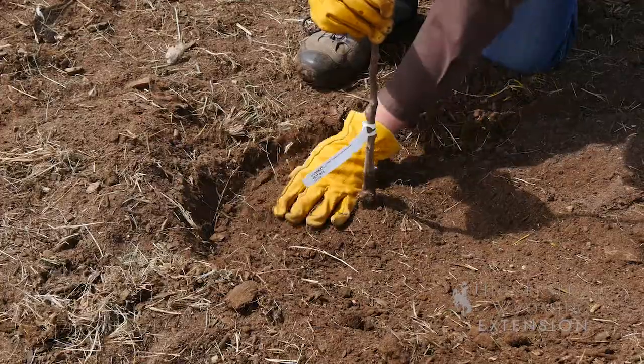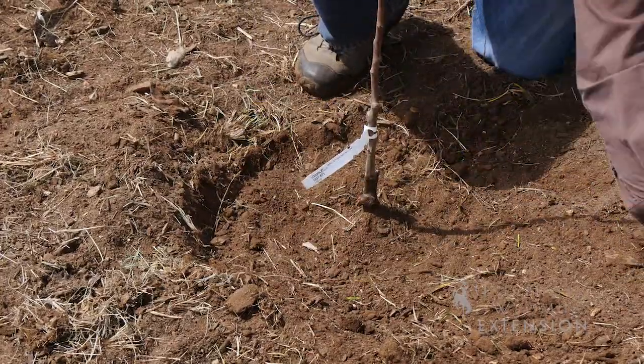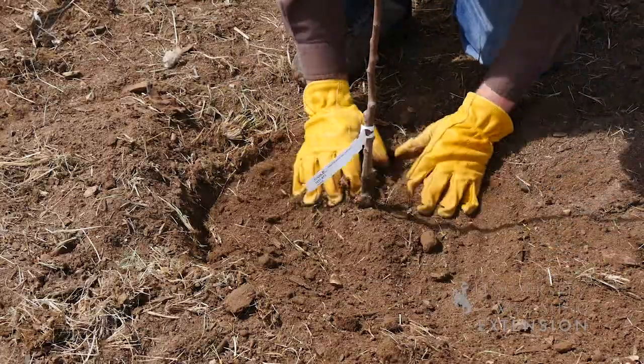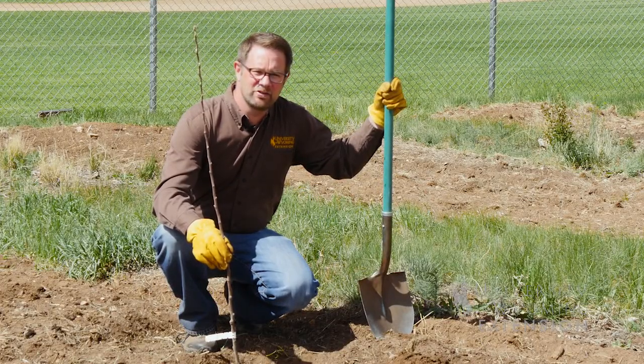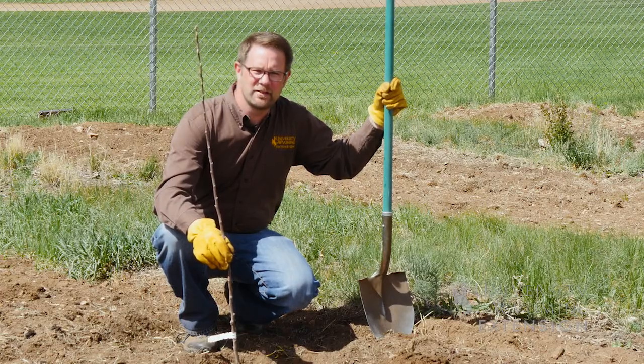Now it's just time to backfill that hole. We don't recommend using any fertilizers or soil amendments. You want to encourage those roots to adapt and to grow into the native soil you're planting into.